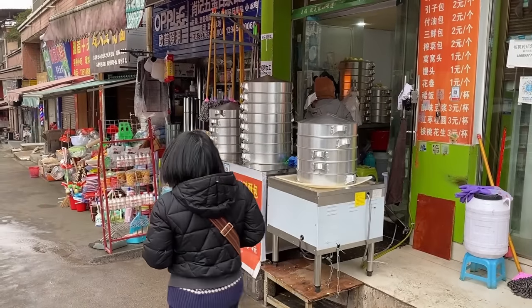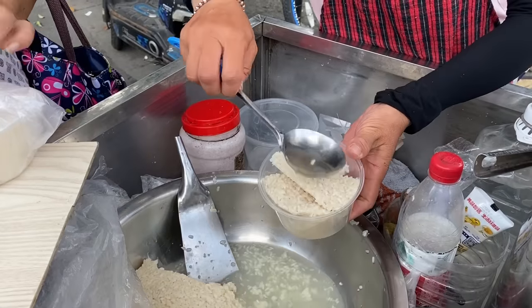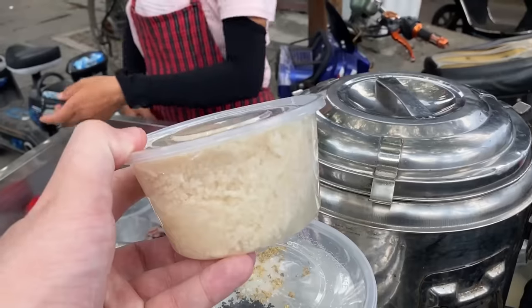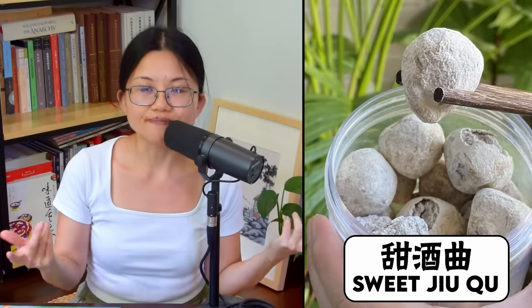Then it wasn't until our video on the flaky, fluffy, ancient bao zi from Guizhou that I had a breakthrough. When we were traveling around southwest China, we heard people talking about making bao zi using a starter made with lao zhao — a sweet, mildly alcoholic fermented rice made with sticky rice and tian jiu chu, a Chinese herbal yeast ball. Following that lead, I gave the fermented rice wine lao zhao a try, and it worked! It worked so perfectly — it gave me that perfect texture that I fell in love with in Guizhou in the first place.